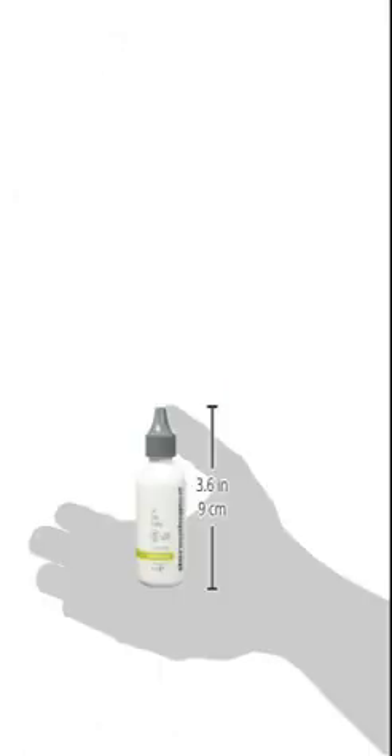Dermalogica Oil-Free Matte SPF 30, 1.7 fluid ounce. A broad spectrum sunscreen for oily, acne-prone skin. Lightweight, absorbs quickly to provide lasting sun protection. Refreshing citrus scent. Protects skin from sunburn and sun damage without clogging pores or leaving a greasy finish.